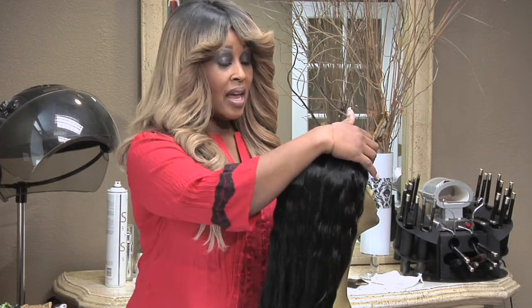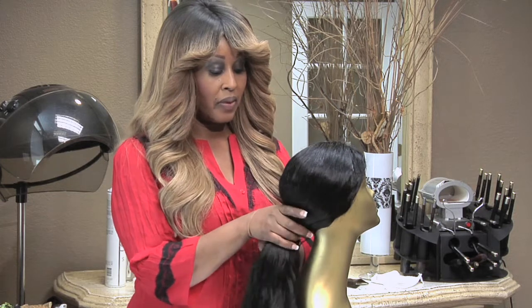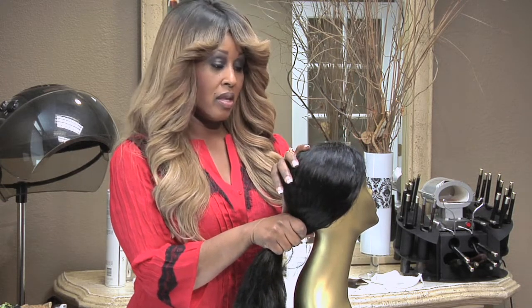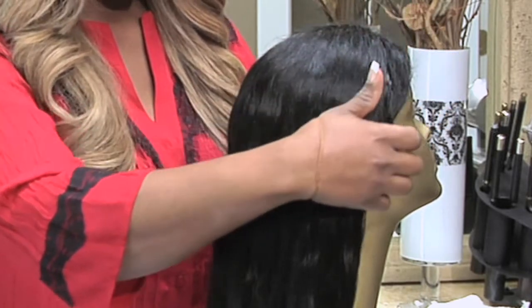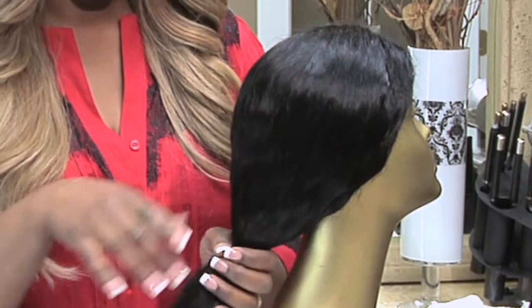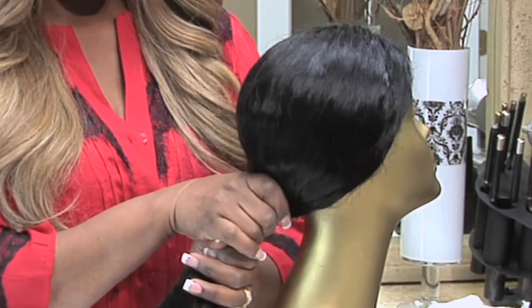You always want to avoid taking the hair extensions from the front and pulling them forcefully, because the existing hair underneath can take a beating or break. What we want to do is take the hair extensions from the front very softly, pull them back in a very soft motion, and then take the ponytail without pulling it too tight.